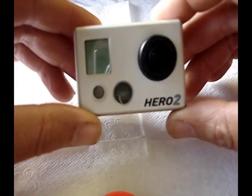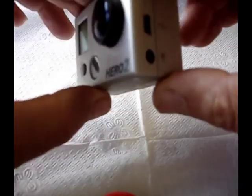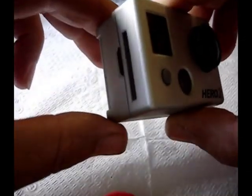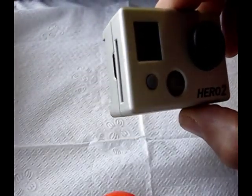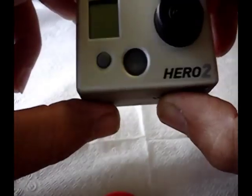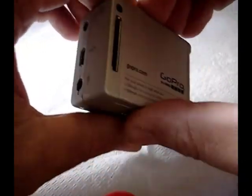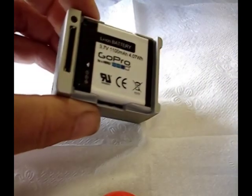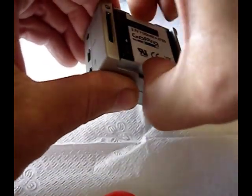The first thing I want you to do is remove the memory card. Put that off to the side — chances are you're not going to have the sugar problem I did, so you're just going to need to take this out and leave it off to the side to dry really well. Then take off the back cover and put that off to the side, then remove the battery.